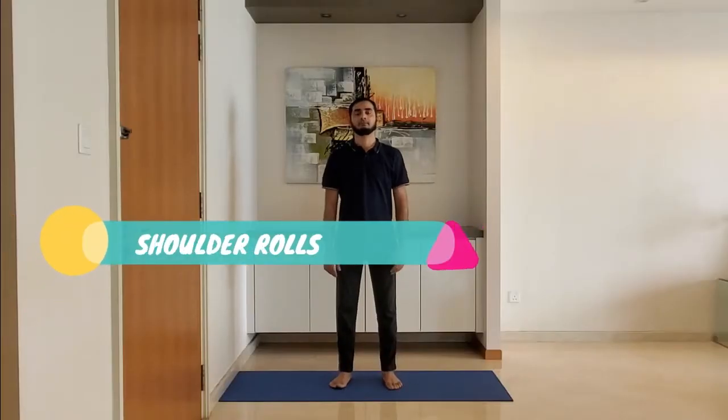First, shoulder rolls. Stand with feet shoulder-width apart, arms relaxed by the side. Roll the shoulders backward five times and forward five times. Breathe normally through the nose.